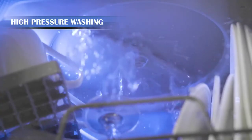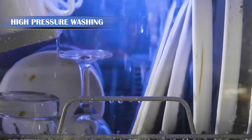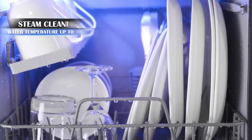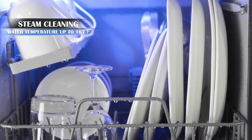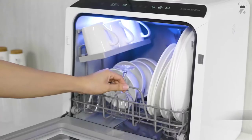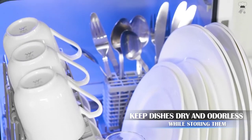All Airmson dishwashers are manufacturer-tested to ensure proper operation, so a small amount of residual water in the unit is normal. Dimensions: 16.75-inch depth, 18.05-inch height, 16.86-inch width. Weight: 26.46 pounds. Noise level: 50.2 dB.